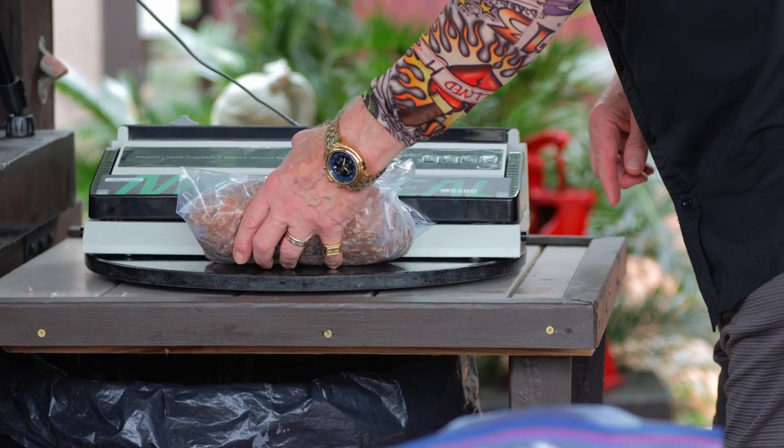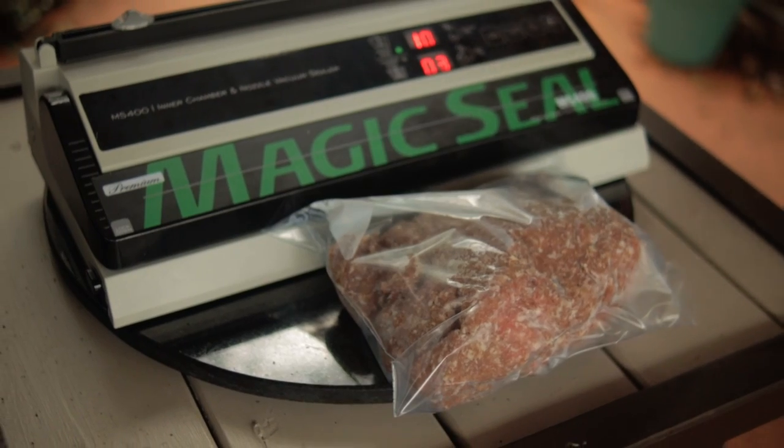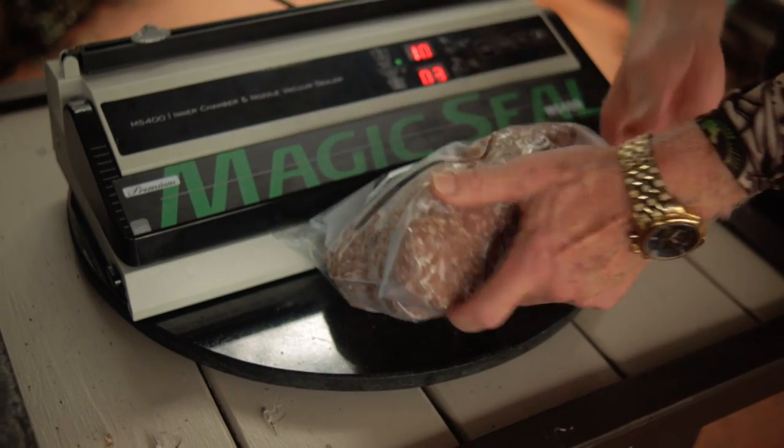With all this in mind, the pork, the seasoning, and the curing salts are all mixed up, and then I'll bag it up, vacuum seal it, and refrigerate it. I'm giving mine 24 hours to cure. And now that we've given it 24 hours to cure, it's time to test the gun.